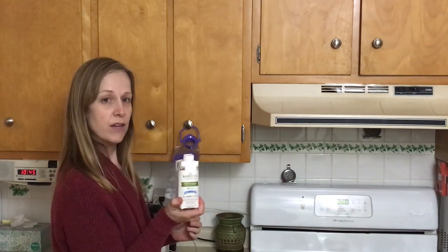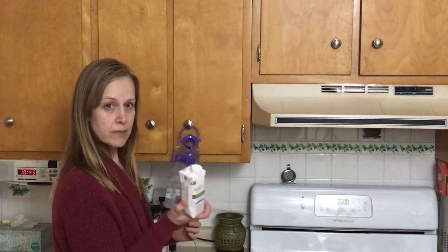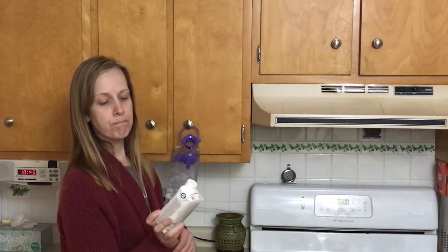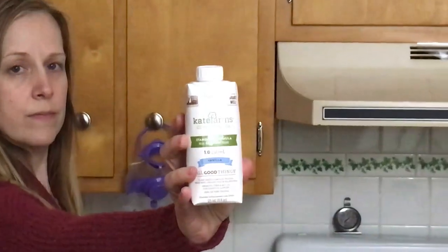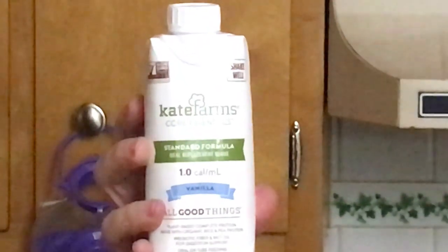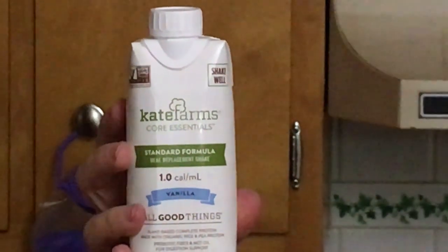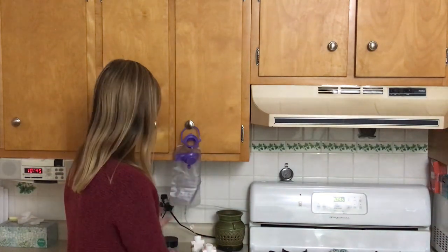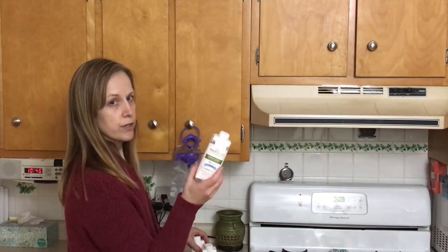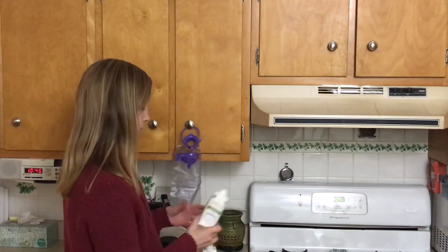She is on Kate Farms — it's the standard formula meal replacement shake. You can drink this orally too, but it's really great for using in the pump. She gets three of these cartons per night, and that equals her 975 calories and 975 milliliters.